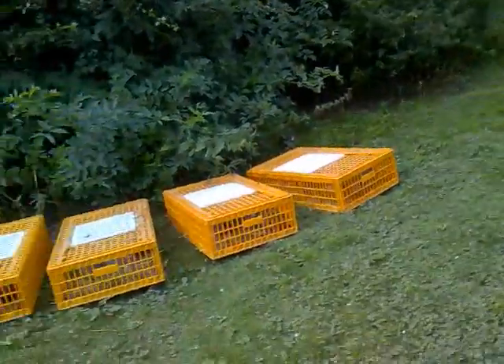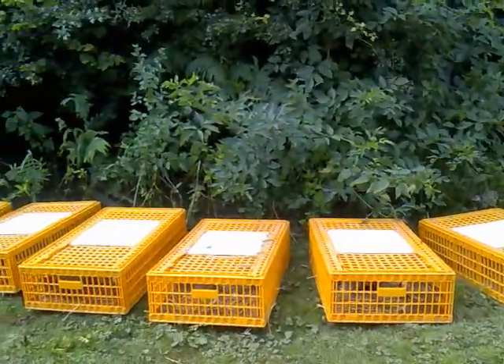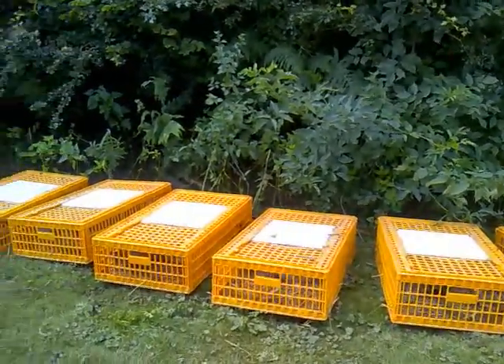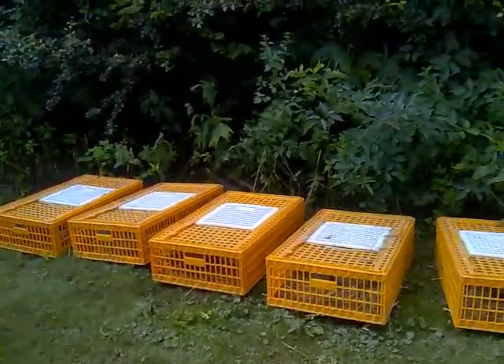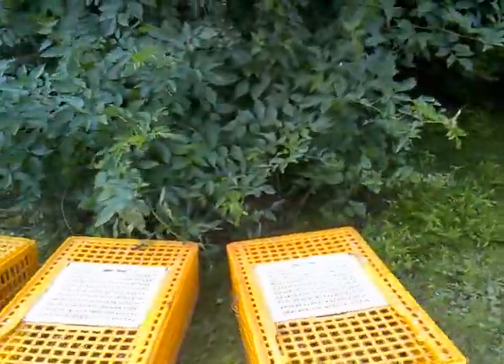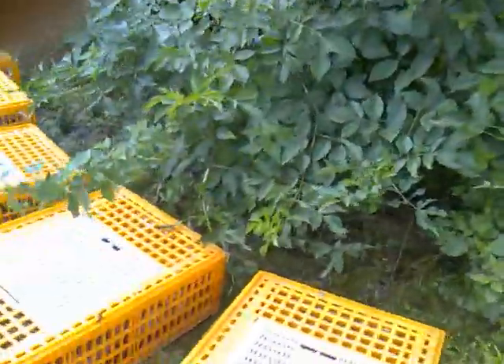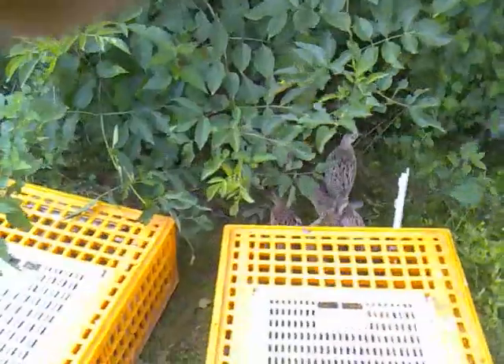We're in another release pen, we're just going to put some more pheasants in. What we've done is put a line of crates out just to let them out nice and calm as possible, straight into the cover. Out the side gate they can just walk in there. Once all the crates are in the pen, open all the crates down the line.